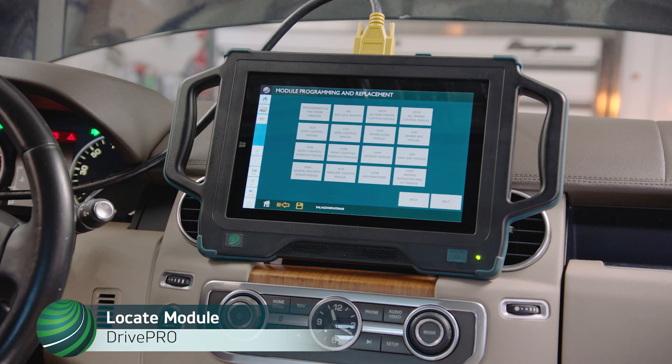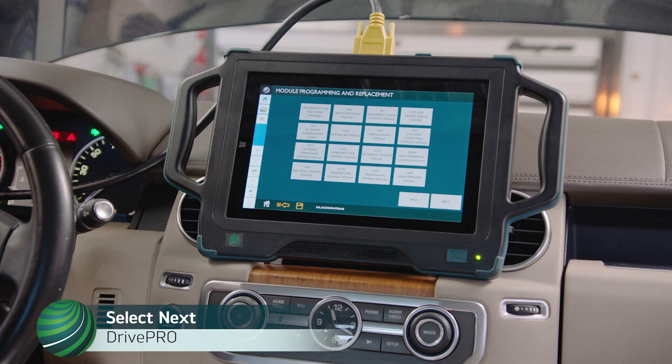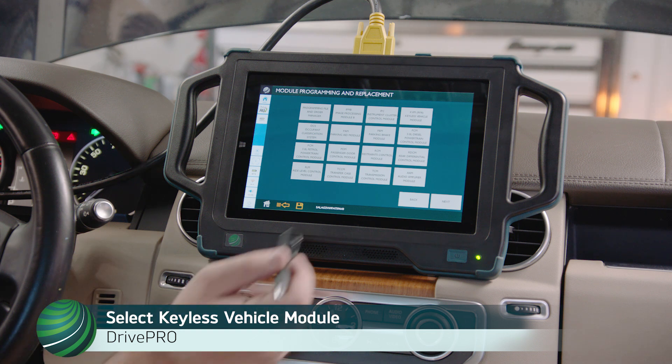Locate the module you wish to program. In this example, we are programming the Keyless Vehicle Module, KVM. Select Next, then select Keyless Vehicle Module, KVM.